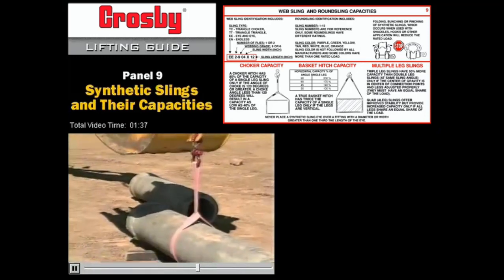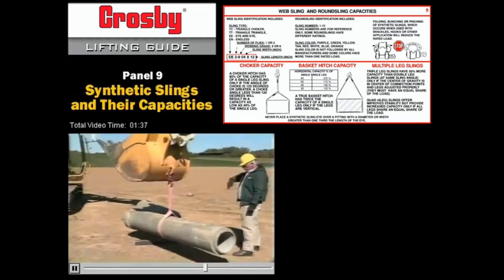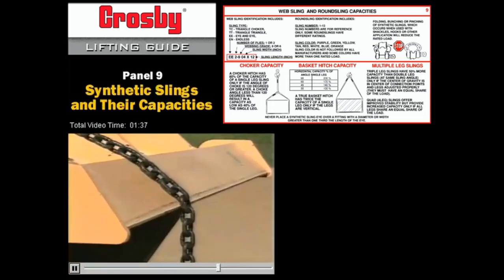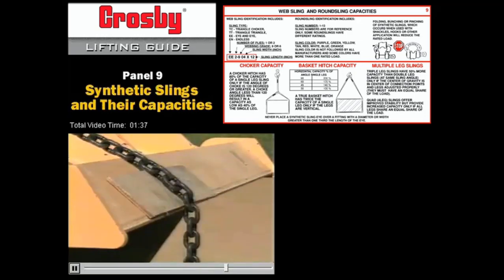Place wire rope, chain, or straps so they hang free or rest on a smooth surface. Don't allow slings to pass over a sharp edge, like the edge of a bucket, where the sling could be cut. If there's absolutely no other way, place some durable slip-resistant padding over the sharp edge to protect the sling.